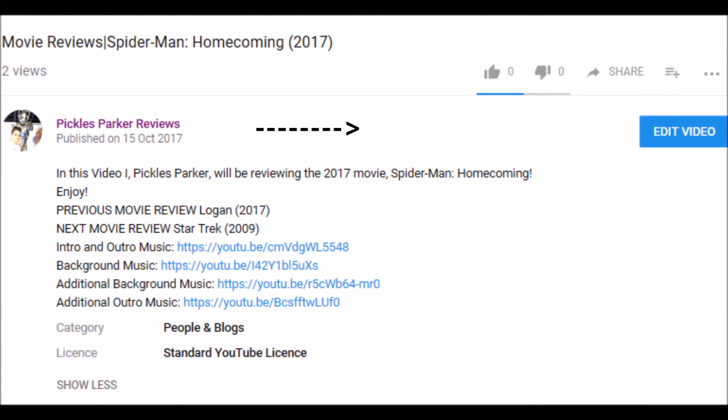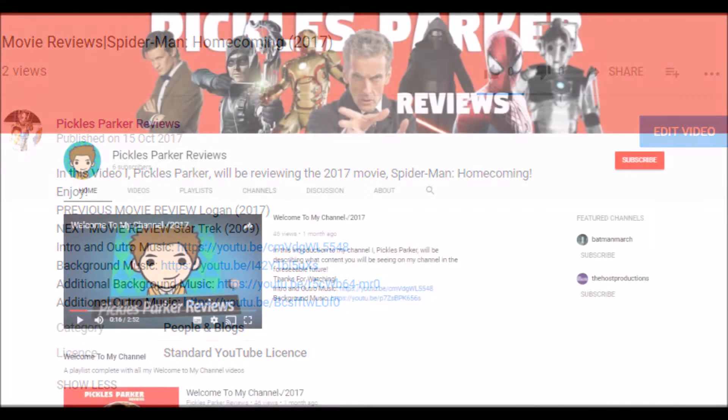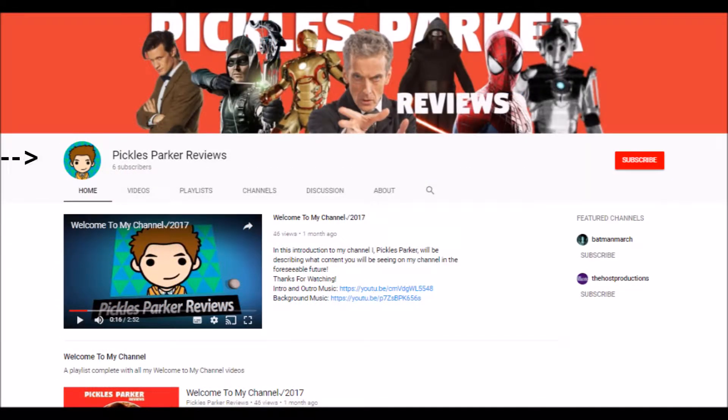Please like this video if you have enjoyed it, and if you want to see more content from my channel then please hit subscribe. Goodbye!